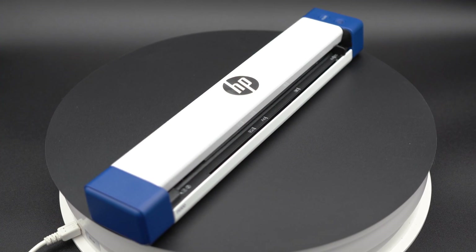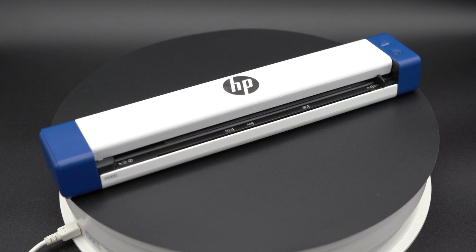Hi, my name is Mark and welcome to my channel, The Media Nerd. In today's video, I want to go over this HP PS100 mobile scanner. It was sent to me from the people at HP to review, so I want to check it out.